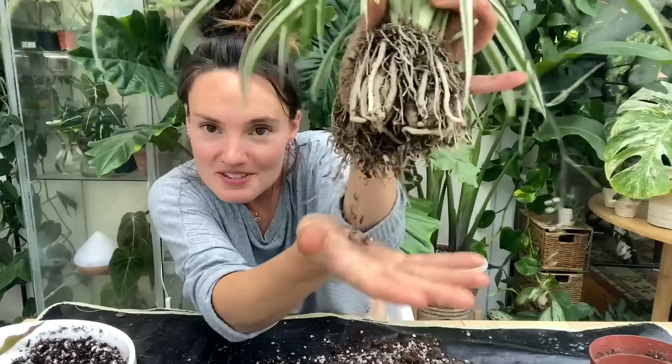Hello everyone and welcome back to my channel. If you're new here, my name's Claire and this is Yoli. I make videos all about houseplant care, sharing tips and tricks I've learned over the years to help keep your plants happy and healthy. Today I've got quite a few planty things that I need to do — some repotting, potentially some propagating, and a few little updates. Let's get into it.